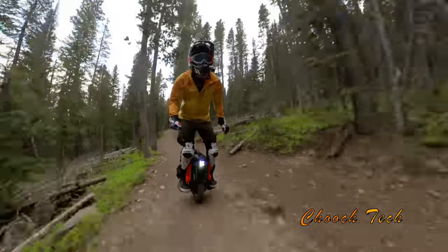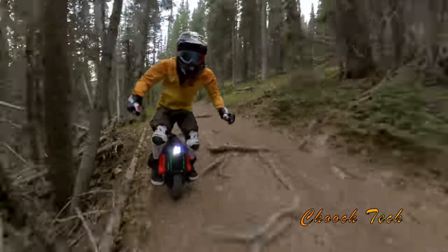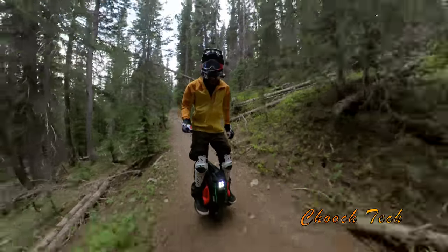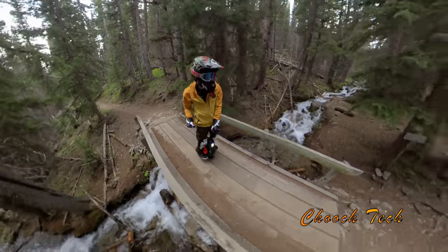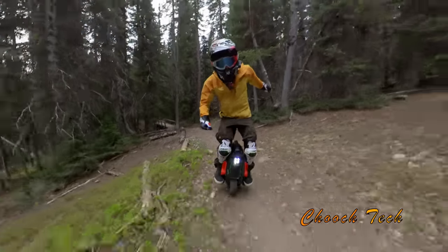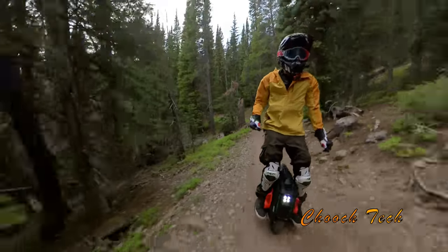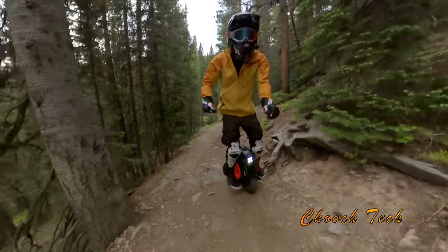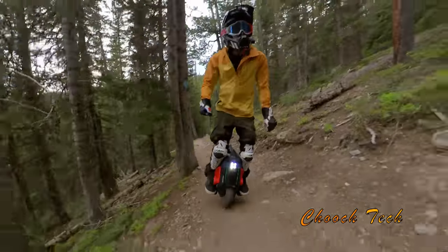Furthermore, with the Inmotion V12 — I kind of gave it a bad score before, but taking it on another trail like this, with the trail riding, I really do like it. It nails it, it's really fun. It's definitely not going to cruise like if I was on the Sherman — on this trail with a Sherman I'd probably just tank over stuff — but with this I'm really having fun and developing as a rider. I'm using my core muscles, getting a great workout.